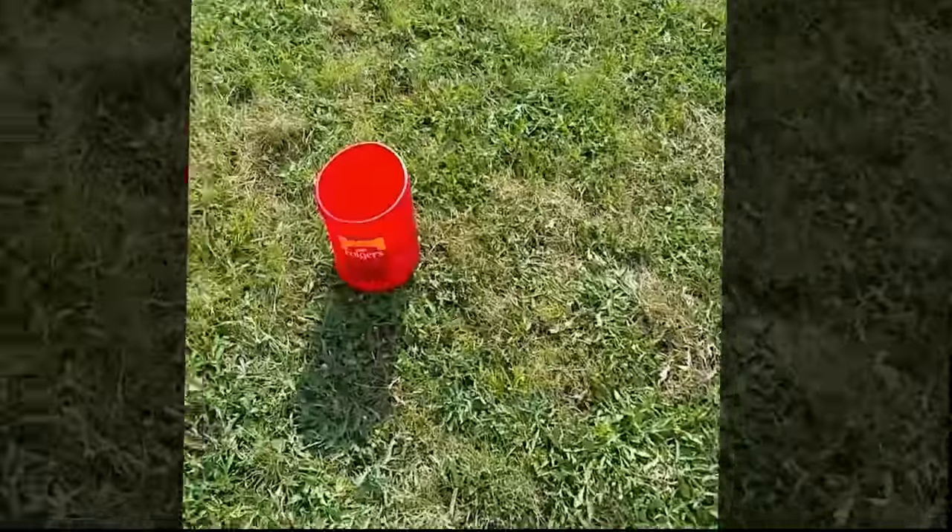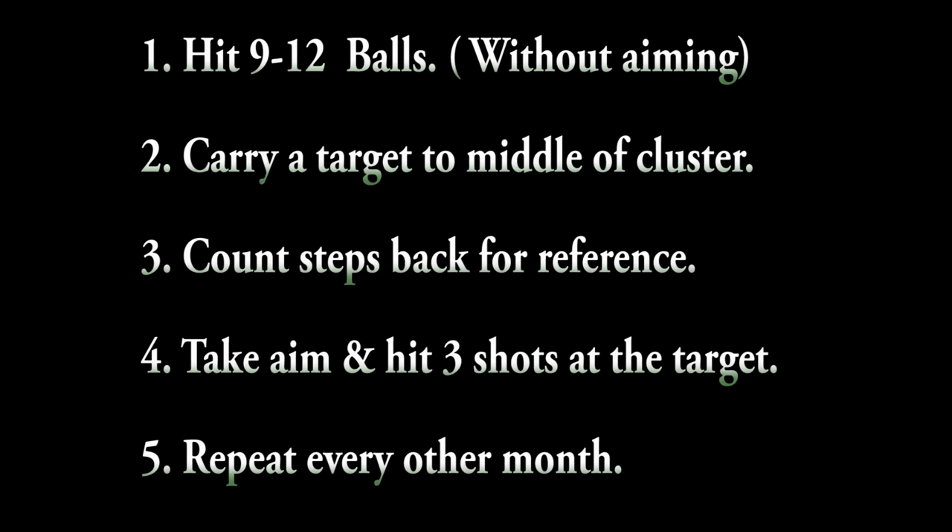So after I've hit the initial nine or ten balls, I set the target and I'm walking back up and I just hit three more shots. The idea is for me to see how close those three shots are in comparison to the target I put down. And just like I was hoping, here are the three new shots I just hit, and here are the other ones. It's safe to assume that that amount of backswing and follow-through produced a 55-yard shot for me.